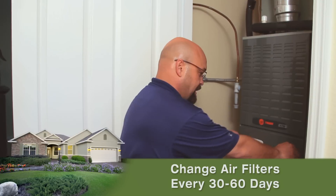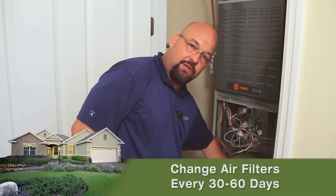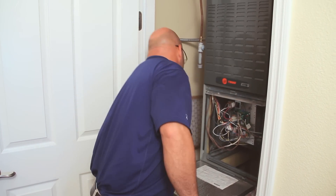The next step in homeowner maintenance for your air conditioning system is changing air filters. Your filter should be changed every 30 to 60 days. In this particular system, we pull these tabs down like this. You'll notice the filter is in this bottom panel — we'll slide the filter out and get our new filter.